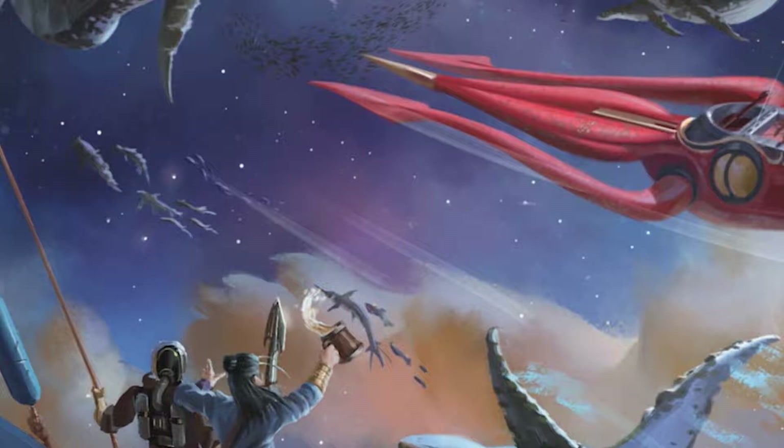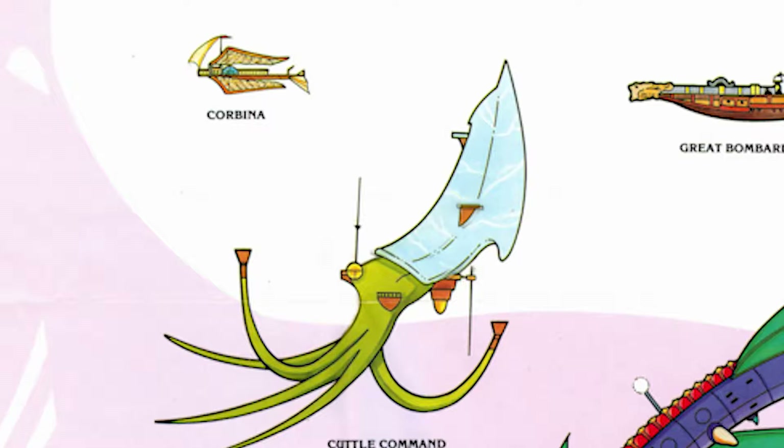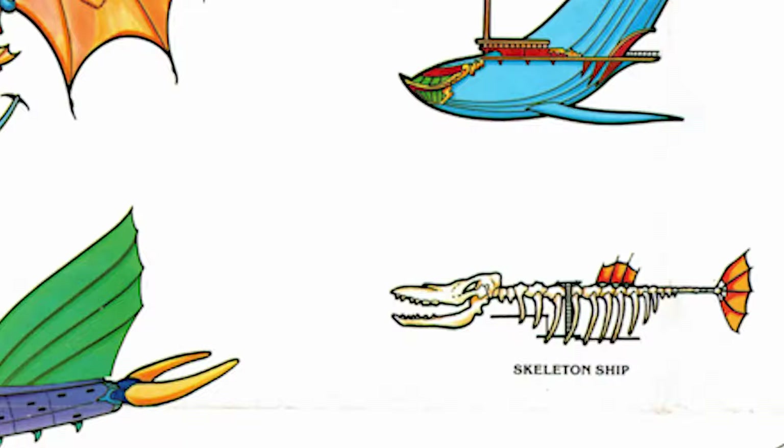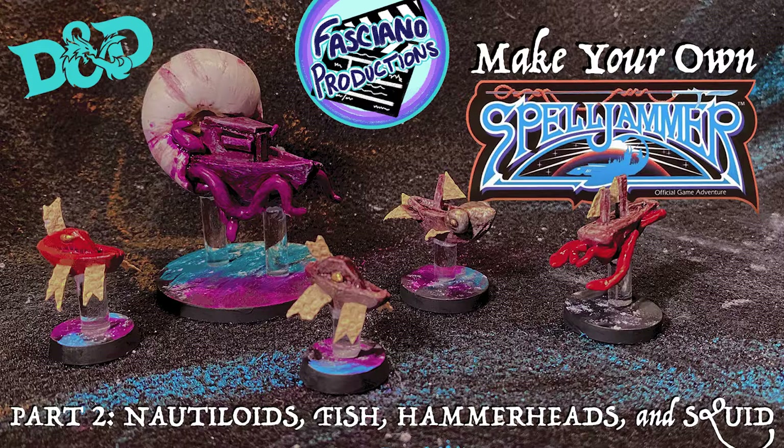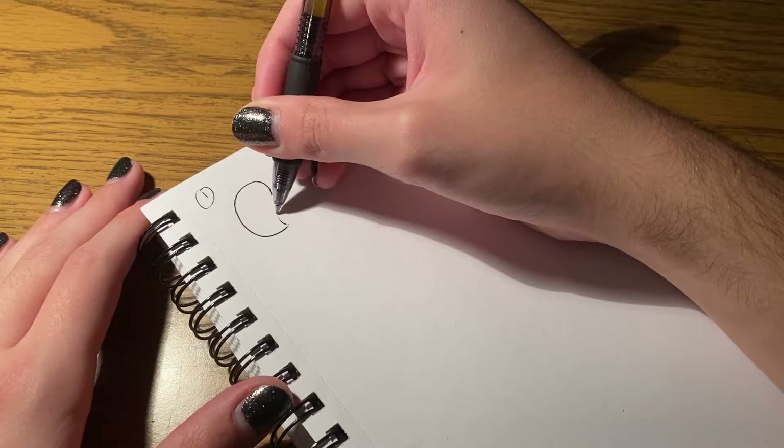Welcome to part two of Make Your Own Spelljammer here on Fasciano Productions. I'm Bobby Fasciano, and today we're going to be making four different ships: the Nautiloid, the Mind Flayers' Squid Ship, the Hammerhead — a new design, not pictured here unfortunately — and lastly the Flying Fish, which should be good additions to your spelljamming table. Without further ado, let's get into the planning phase and make your own spelljammer.